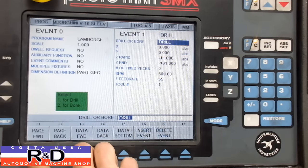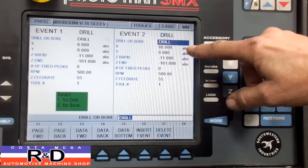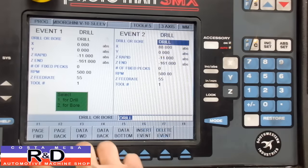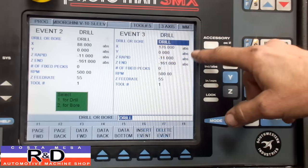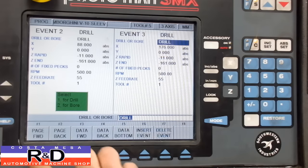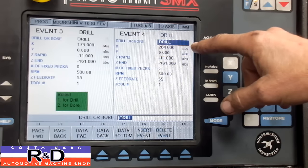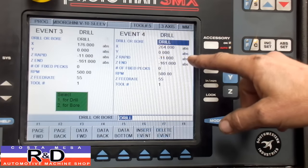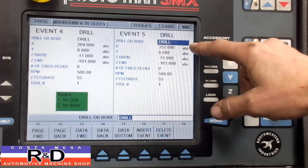On the next page you'll see it's basically the same thing only with different locations: 88 millimeter bore center, 0 in Y, and everything else remains the same. Our next cylinder is 176 millimeters out, Y is the same. Our fourth cylinder is located at 264 millimeters in X, still 0 in Y, with minus 11 and minus 161. And the same for our fifth cylinder, located at 352 millimeters.